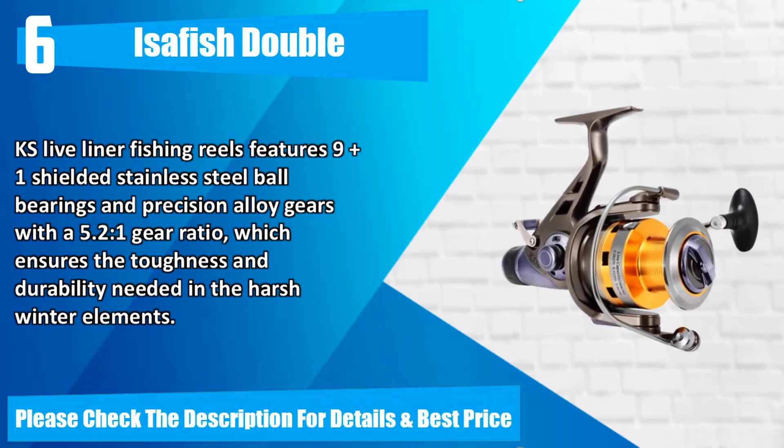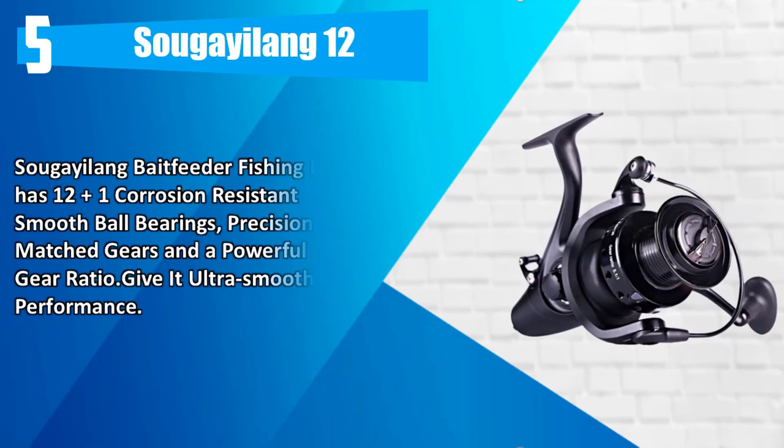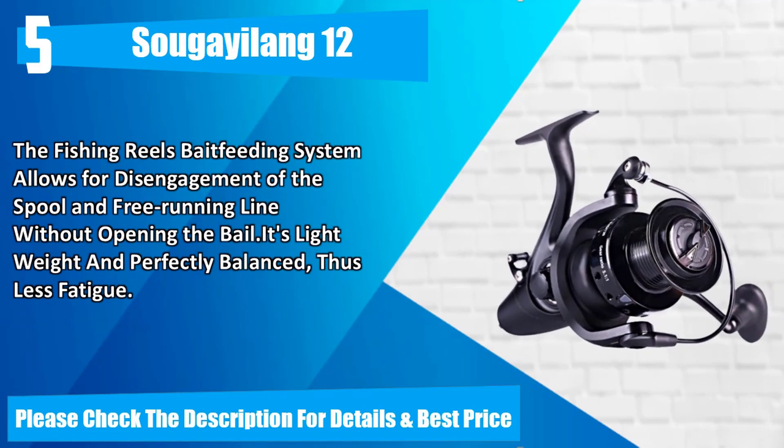Number 5: Shimano Thunnus Bait Feeder Fishing Reels has 12+1 corrosion-resistant smooth ball bearings, precision-matched gears, and a powerful 5.1:1 gear ratio for ultra-smooth performance. The bait feeding system allows for disengagement of the spool and free-running line without opening the bail. It's lightweight and perfectly balanced, thus reducing fatigue. Please check the description for details and best price.